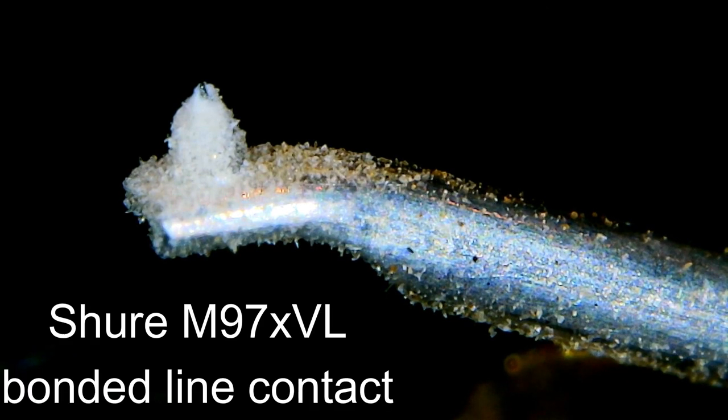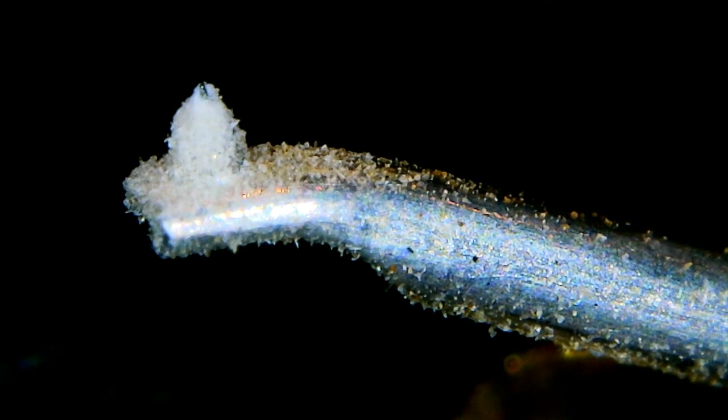Here it is — I let this play for a little while last night trying to get the stylus buried in some goo. Look at there — that is not supposed to be white. If you remember from the other video, this stylus is a bonded stylus. Look at all that — the cantilever is completely covered in crud.